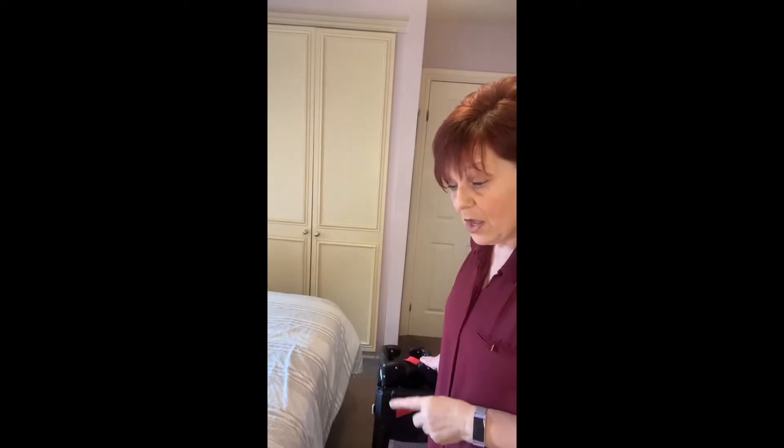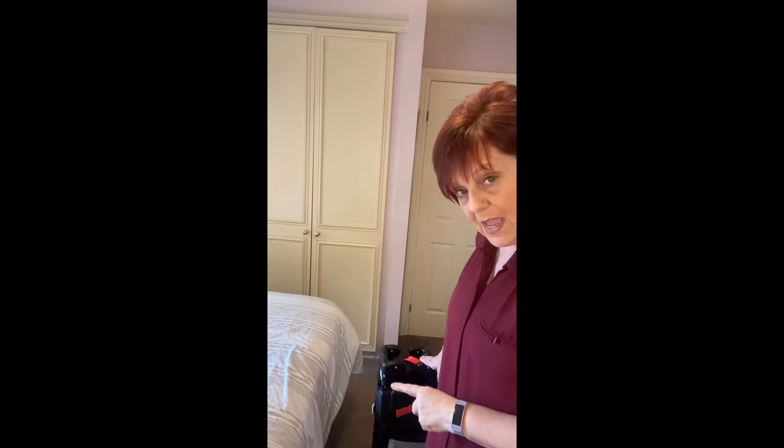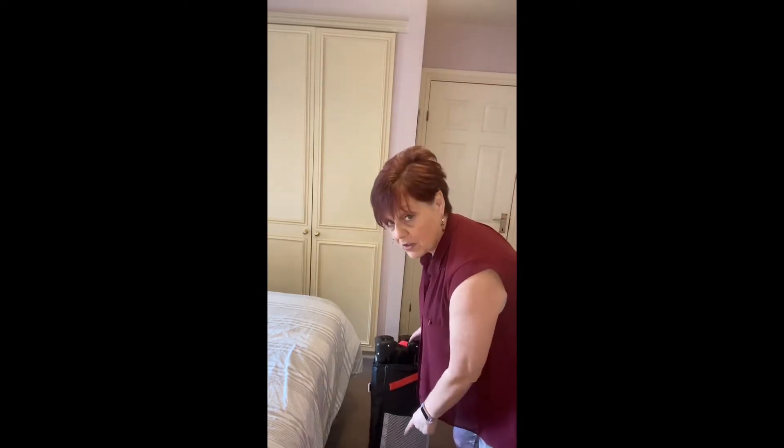We've got a very special visitor coming to stay tonight for the first time, our little granddaughter Nova. Here I am trying to erect the Harmonic Play and Go Essentials Travel Cot. It's initially held together with the travel cot mattress, a flat mattress which is encased around it and fastened with these red velcro straps.